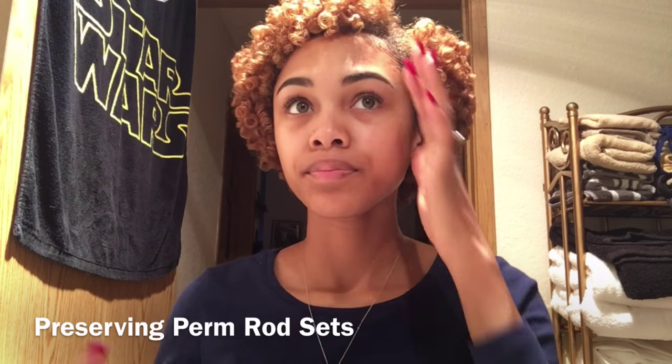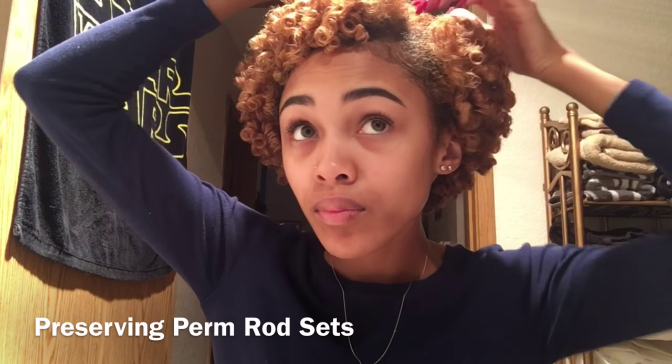To preserve my perm rod sets at night, I carefully and gently section my hair and put them into four loose ponytails. All I do is put my hair through the ponytail holder. If you want to stretch your roots, you can go ahead and make the ponytail tighter. It's all up to you.